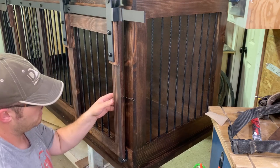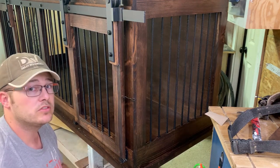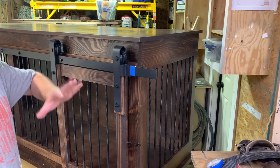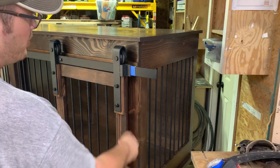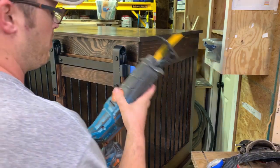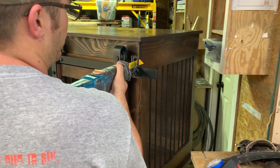Now it's time to do the other side, and then our last step is trimming this excess rail. I've got my Sawzall set up and I'm going to come down on the blue tape line I made and cut straight down.